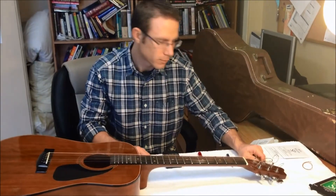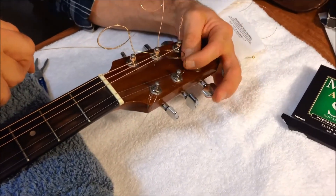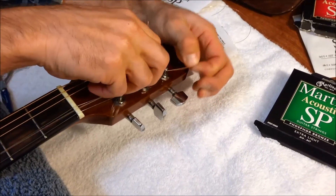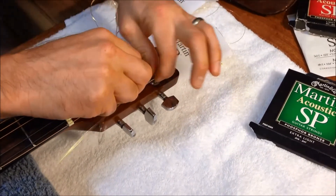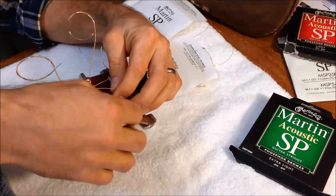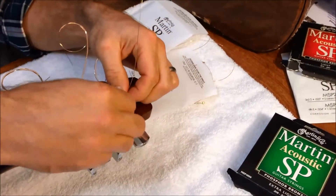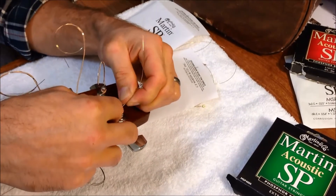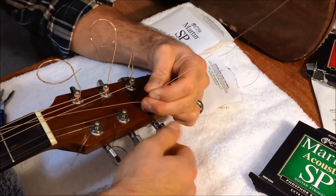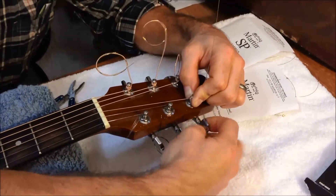Repeat the process for strings number five and four. Now the third string is going to be just the reverse of your six, five, and four — you're going to put it in there, pull it up, bring it back, put a 90-degree bend in there, and bring it underneath toward the center of your guitar. Righty is loosey, so we're going to go left to tighten. You want that to go towards the center. Now it's in there — it'll start to straighten up and get taut.